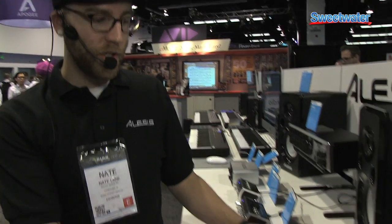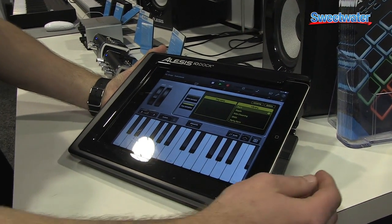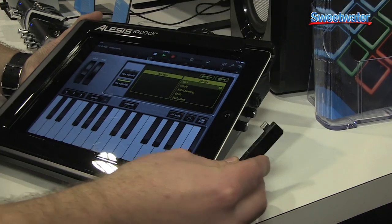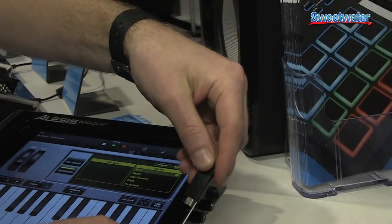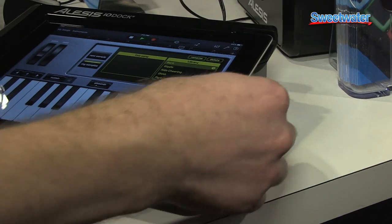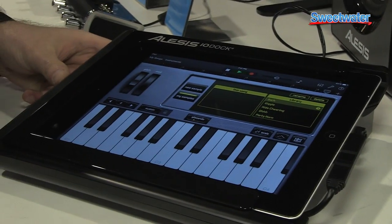Hey, this is Nate from Alesis, and I am going to show you the IO-Dock 2. This is the Alesis IO-Dock 2. It comes with both a 30-pin and lightning connector cable that connects into the mini USB connection on the side of the IO-Dock 2. This works with any version of iPad that is 30-pin or lightning.